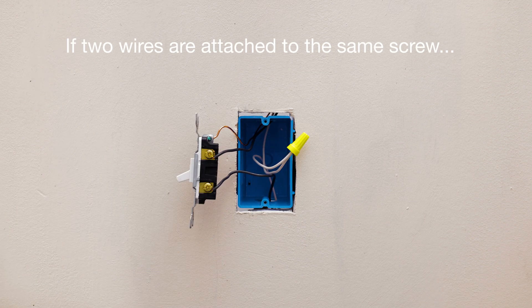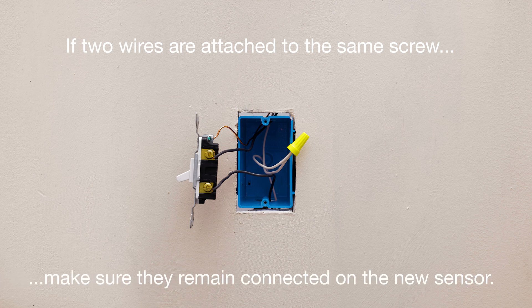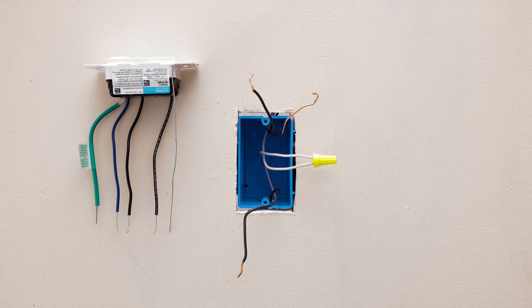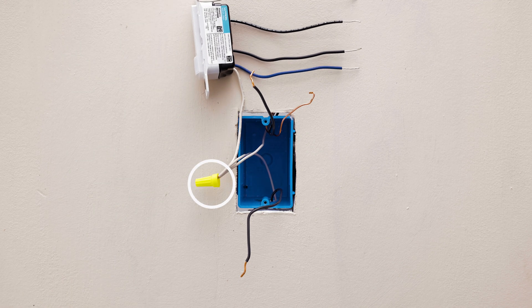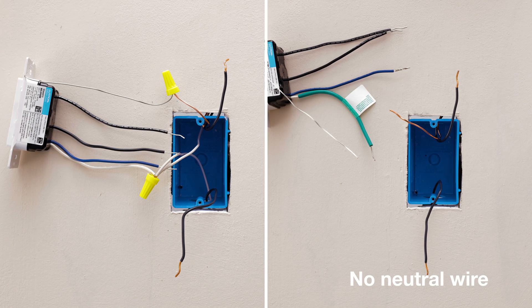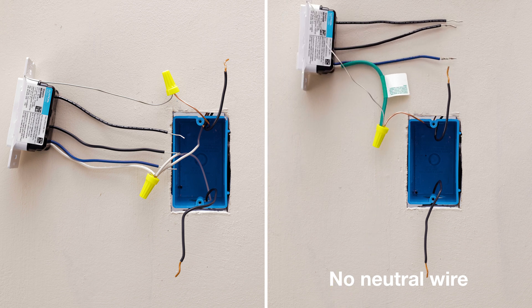If two wires are attached to the same screw, make sure they remain connected together on the new sensor. Next, identify if you have a neutral or ground wire coming out of the wall. When a neutral wire is available, remove the green sleeve and connect the white wire to the neutral and connect the bare wire to ground. If you do not have a neutral wire, leave the green sleeve on and connect both the green wire and the bare wire to ground.